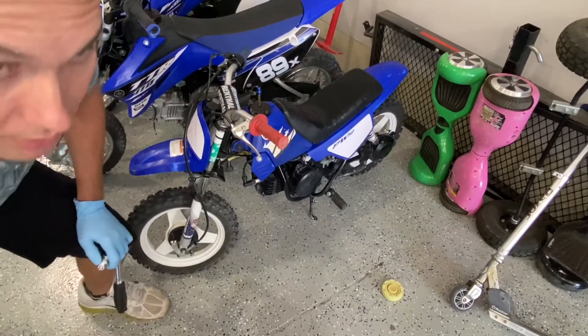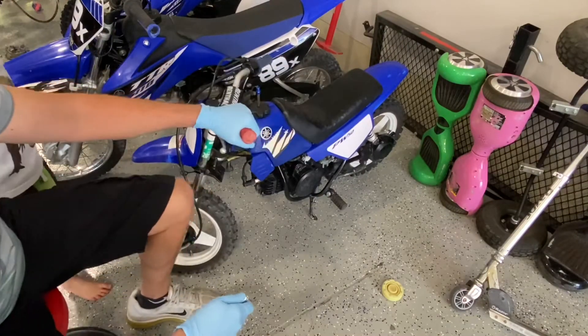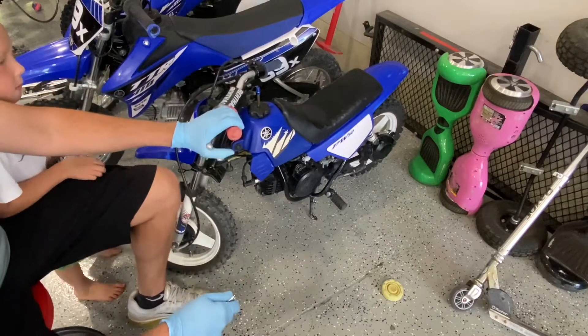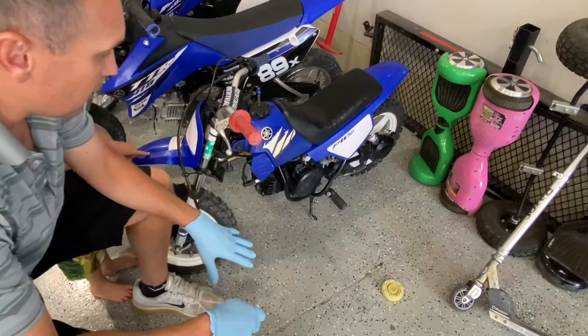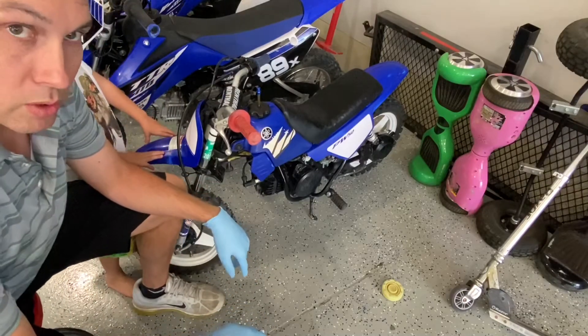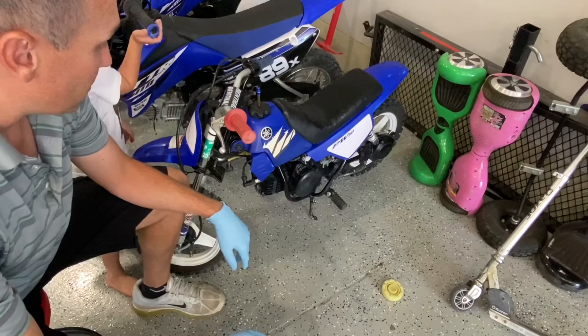Welcome to the channel. Today we're working on the Yamaha PW50. We had this out last week riding around our four-year-old Zane. He rode it for really the first time, but we rode in a lot of really dusty conditions. It didn't start very well — it took a lot of kicks — so we're going to do a little tune-up to make sure everything's good to go so hopefully it runs better next time.